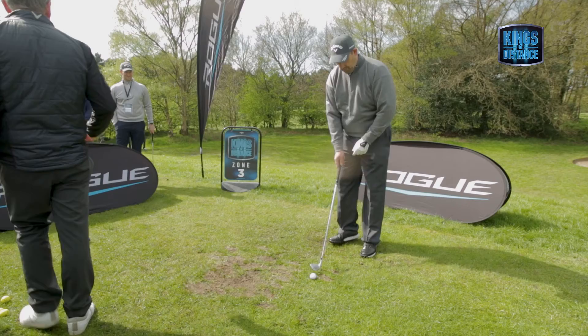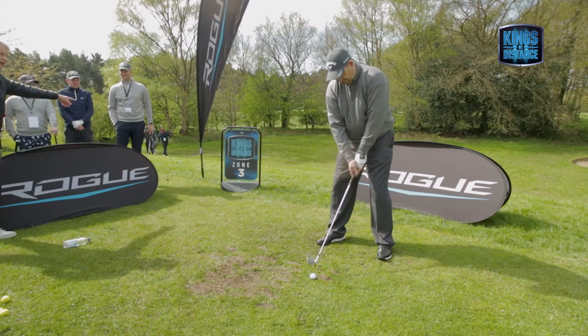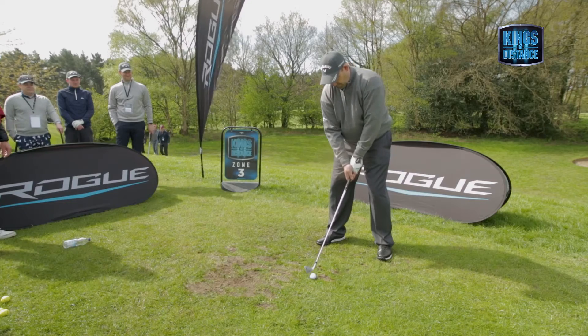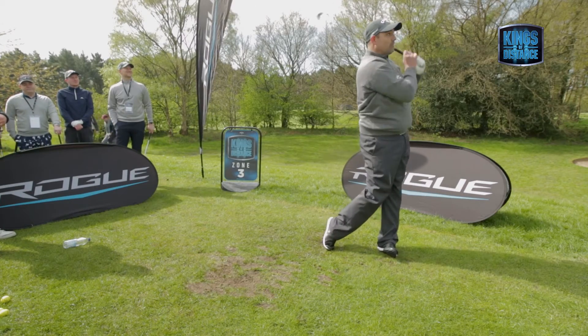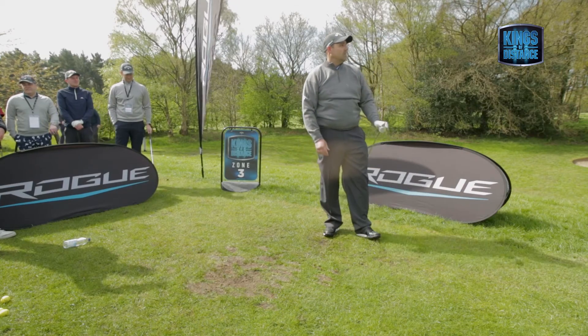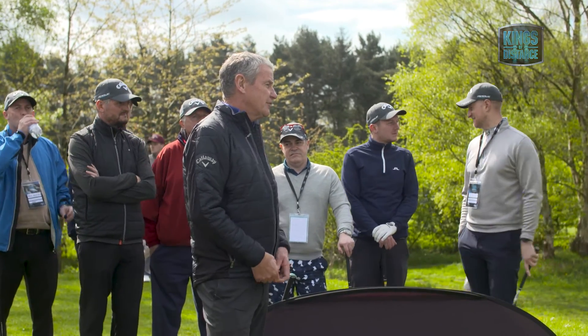Once more, keep the clubface in a simple aspect, looking at the ball for as long as you can on that backswing. Don't let it roll behind you. Face looking at the ball as long as you can. That was better. Now, in the short term, you'll hook a few because you're so used to squaring the clubface up with your hands — you won't have to do that anymore.